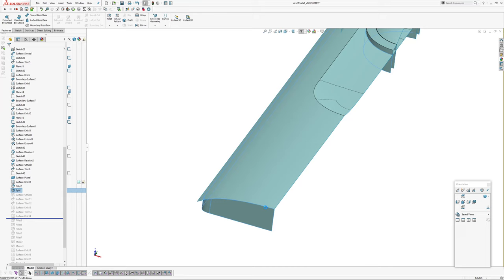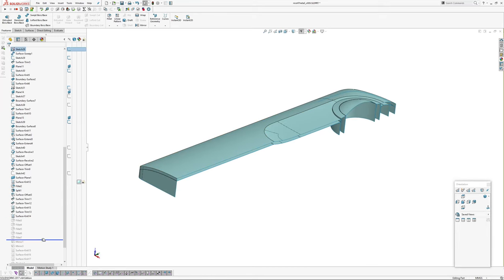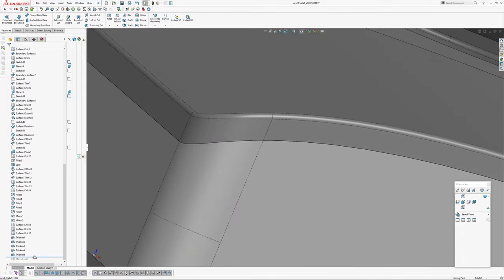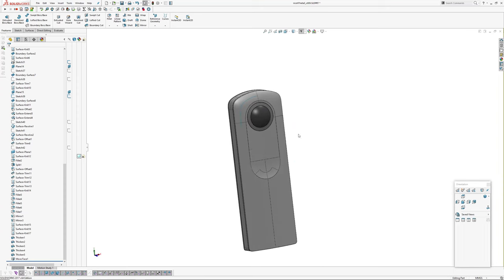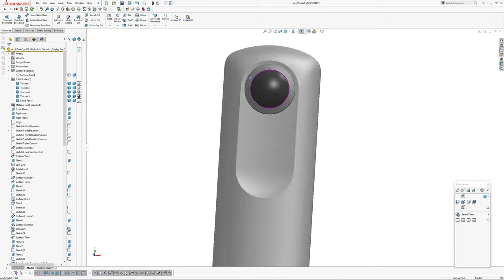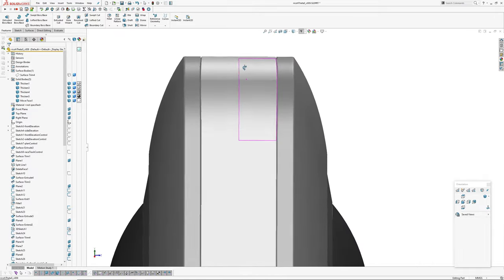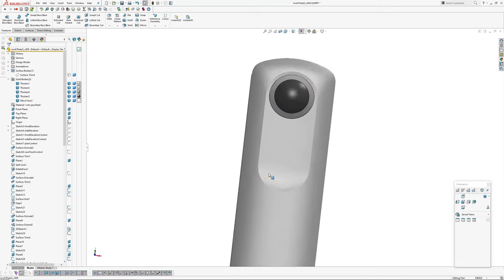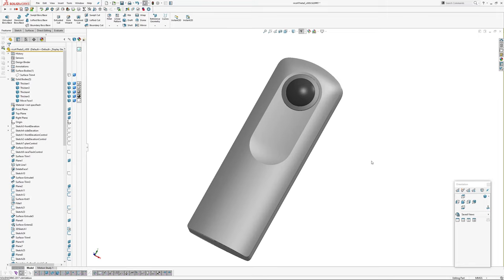And then just did some trim operations, added some small fillets — point twos and point ones — and then mirror and knit operations, and then thickens. And then finally a move face to give us a gap here. So there you go — that's the Ricoh Theta S camera main form as an exercise. If you were doing this for a production part, you might have some draft on these places. If you want to download this and pick it apart — it's rough and ready — no doubt there are lots of things to be improved on. I hope you found this video useful. Last one from me — have a good New Year's and good Christmas, see you next year. Thanks, Andrew Jackson, AJ Design Studio, bye.